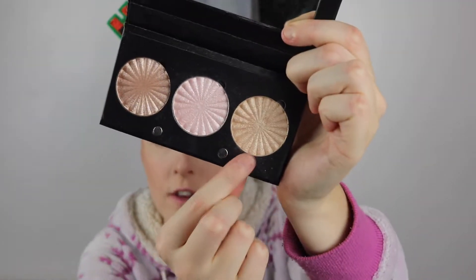Now for highlight, I'm going to be taking the Ofra Highlight in Rodeo Drive — I have these minis here. For the eye base today, I'm going to be taking the MAC Paint Pot in Soft Ochre. Next I'm going to take a black gel liner, because I want the base to be really black. I'm using the Colourpop Cream Gel Colour in Swerve, which is just the black.